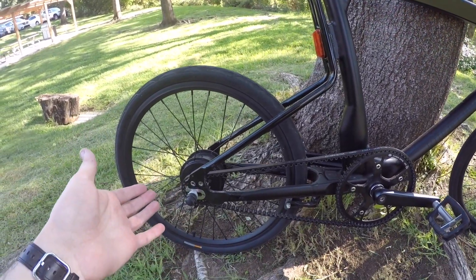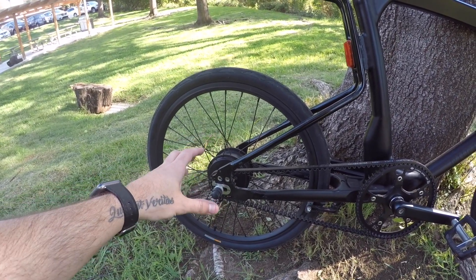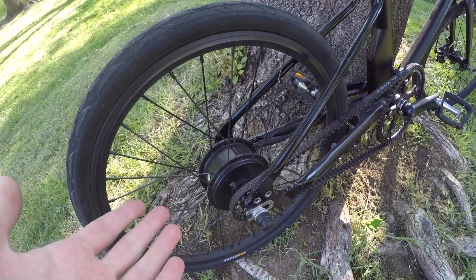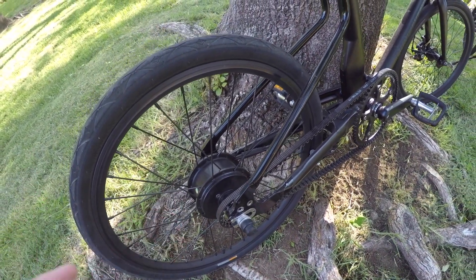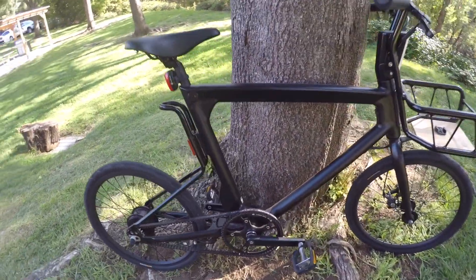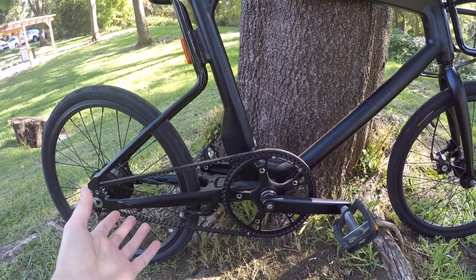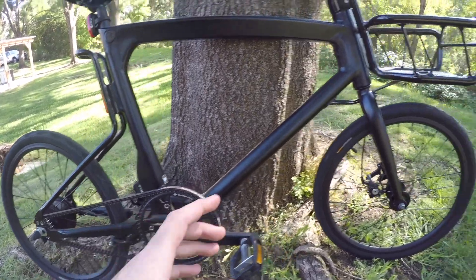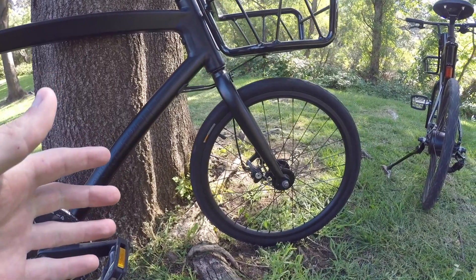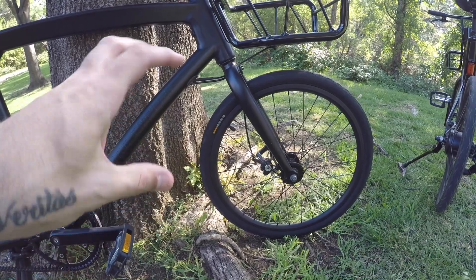If we were to go with a CVT here in the back — that continuously variable transmission — that would mean I'd have to get rid of this hub motor. Well, if I don't have a hub motor in the back, what else am I going to do to make this an electric bike? There are a couple of main options: I could put a mid-drive motor that would give me propulsion, or if I wanted to stick with a hub motor, I could put one in the front.